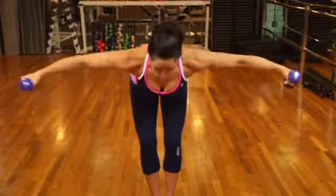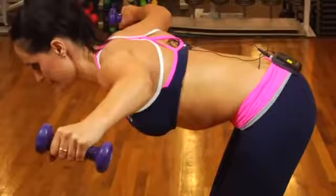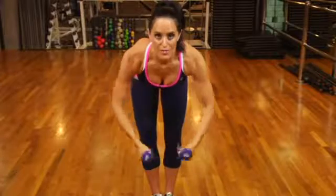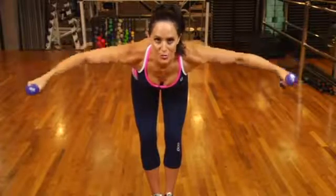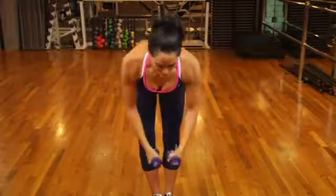You'll notice that my shoulder blades aren't coming together in my back — they're staying wide. Try 12 to 15 of those, and then you can increase your weight. That's how we work our posterior deltoid doing the reverse fly. I'm Julia Casca with JK Zen Fitness.